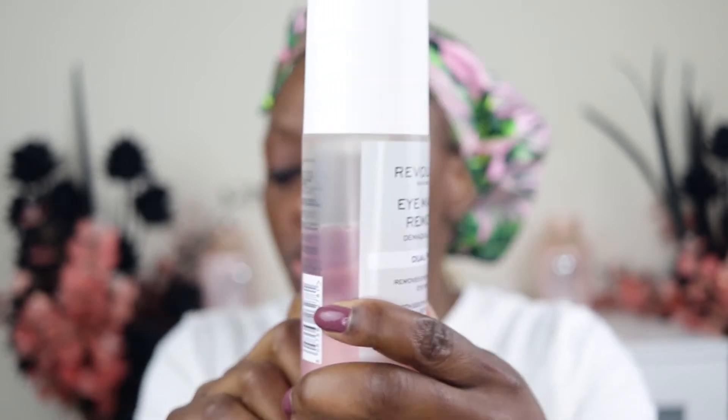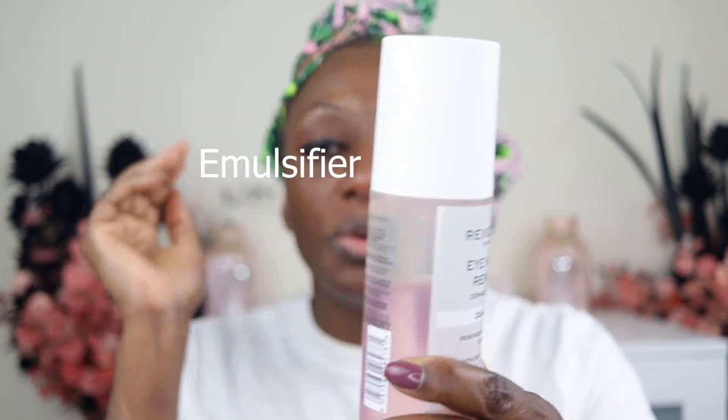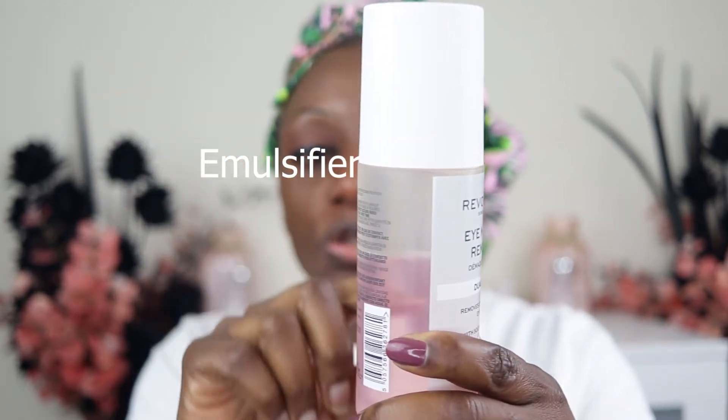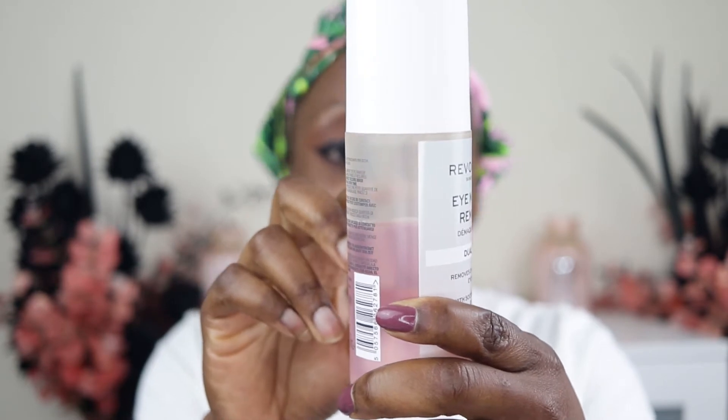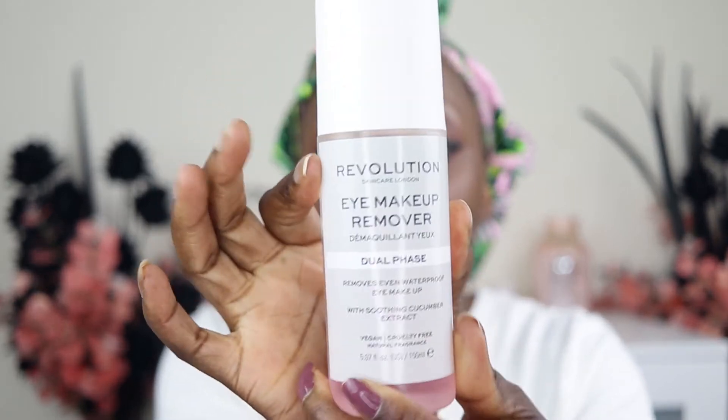That's why you need to shake it, otherwise you'll only get the oil part. I've forgotten what the product type is called that would mix the two together, but just shake it and there you go. In this bottle you get 150ml, and for those in the US, that's 5.07 fluid ounces. Shake, shake, shake to wake it up.